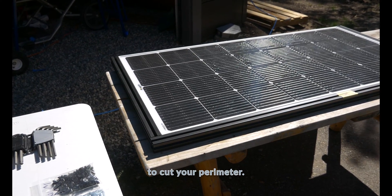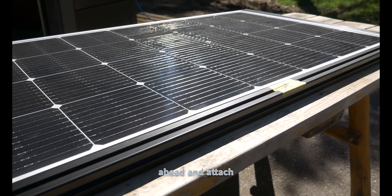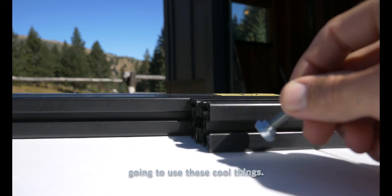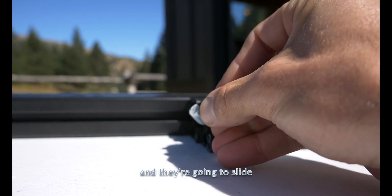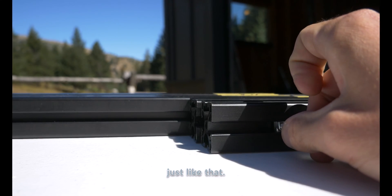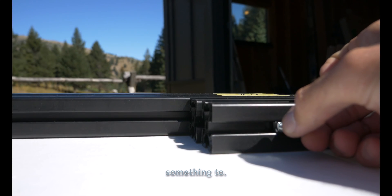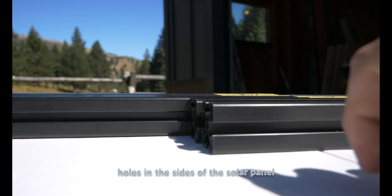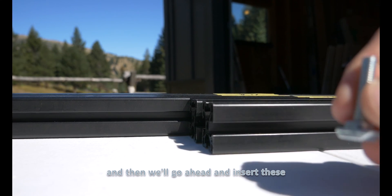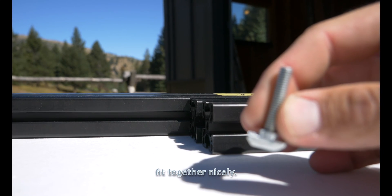The first step is going to be to cut your perimeter. Once you have your perimeter we're going to need to go ahead and attach it. For attaching it we're going to use these — they're called t-nuts and they're going to slide right into the 8020 just like that, giving you something to fasten to. We're going to drill holes in the sides of the solar panel and then insert these into our 8020 and get it all put together nicely.